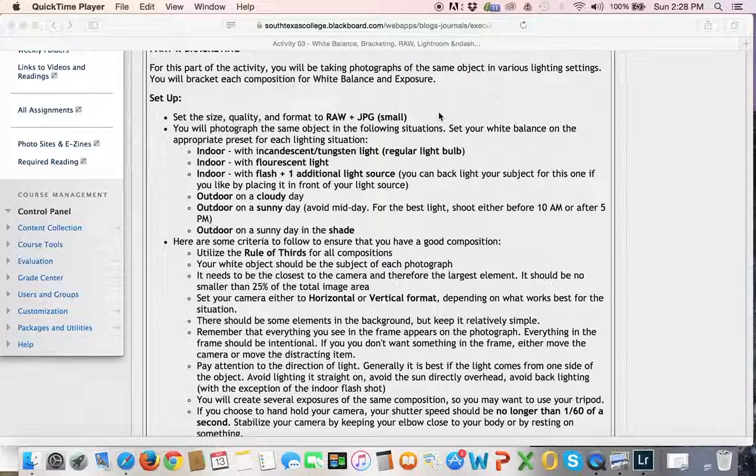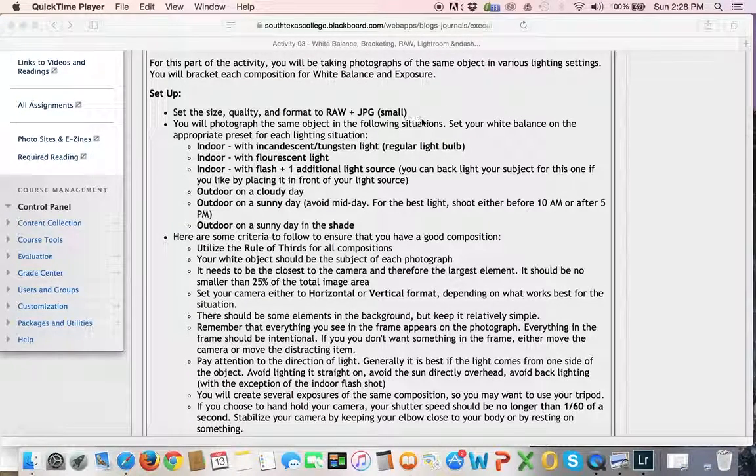If your camera doesn't do RAW plus JPEG, let me know and I'll talk you through some steps in Lightroom on how you can take those RAW files and export them as JPEGs. Most of your cameras should have that capability. For this activity, I think it's a real good idea to do it. I don't always leave mine on RAW plus JPEG — sometimes I just use RAW — but there are a lot of reasons why having a RAW and a JPEG of each exposure can make your life a lot easier.